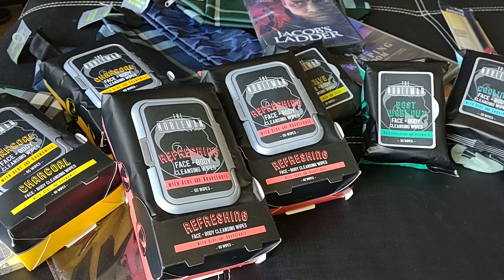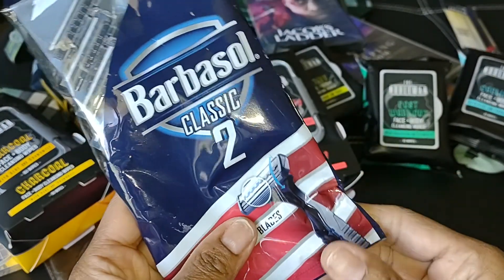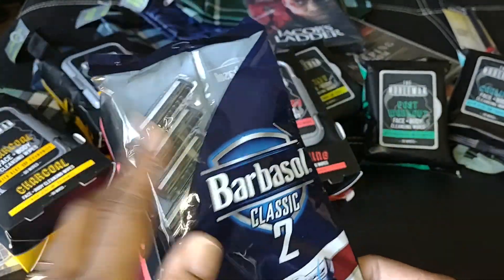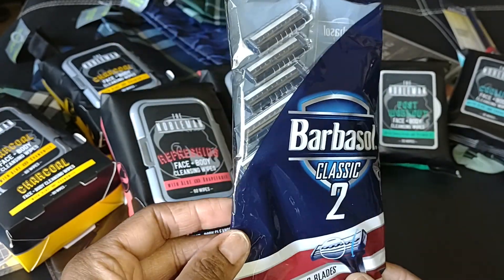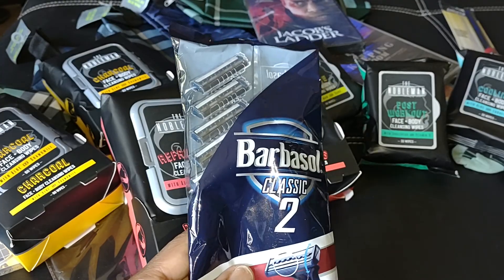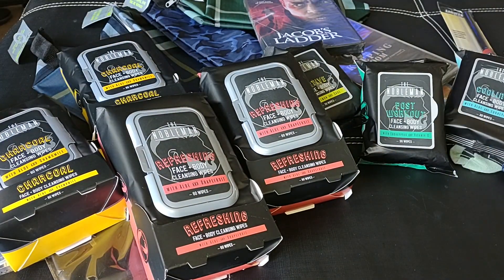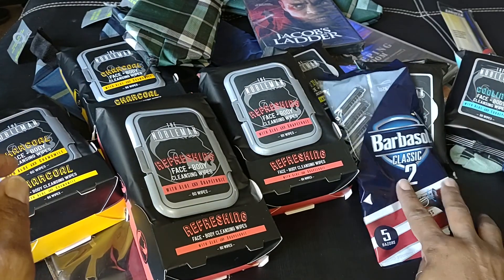I found a package of the Barbasol Classic. I only picked up one — I don't know why. These are the two-blade razors and you get five razors in this package. You know Barbasol is a name brand product — they have the shaving cream too. I will grab more of these; these will be perfect for the little bags, to include in the men's travel bags. And like I said, you can get quite a bit in those bags.